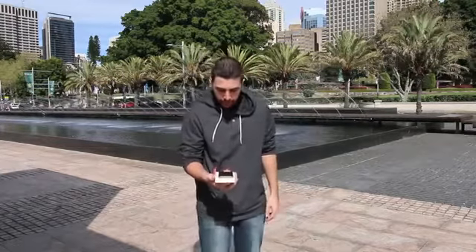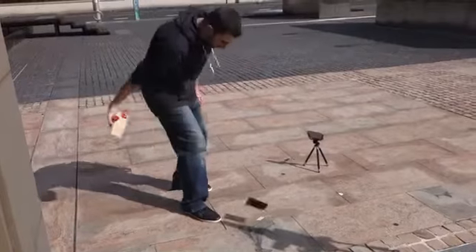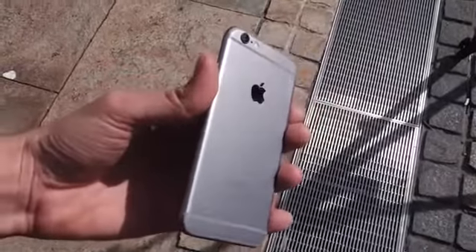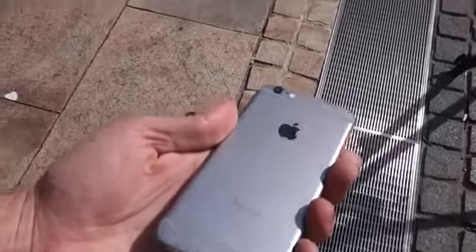So we're going to drop it in one, two, three. So you can see very minimal damage — really nothing at all. Just a little scuff right here, maybe at the bottom. But other than that, it fared very, very well. So that's definitely a pass.